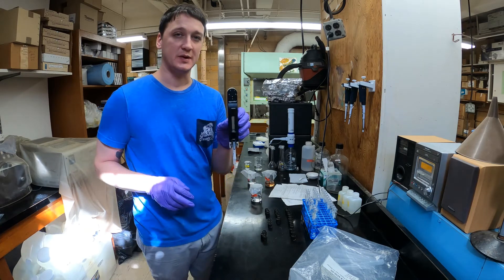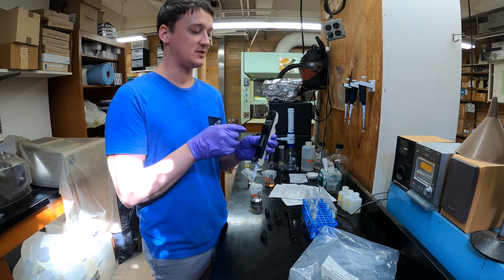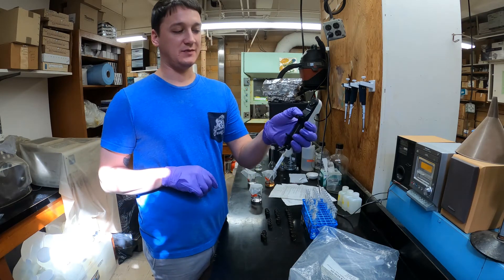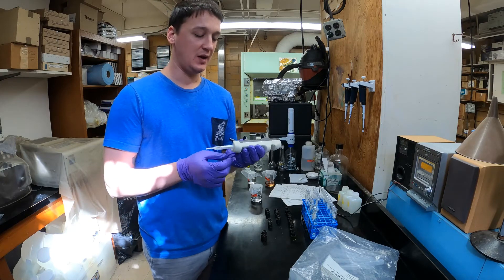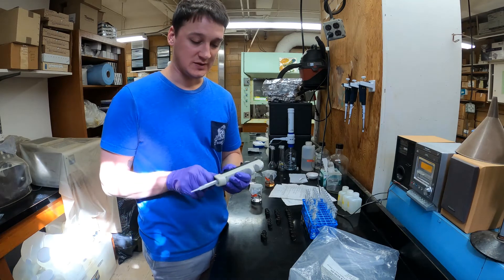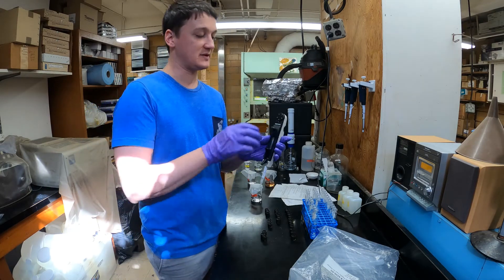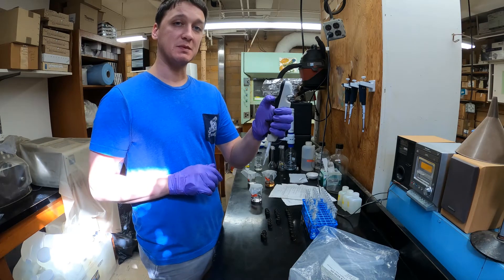We'll do this with a repeater pipette. It has a little dial up top where you can select a certain number. This is set to four right now, which means each time we press down this button it's going to pipette four units of solution out. The units are specific to the tips — with this small tip, one unit equals 50 microliters. So if it's set on four, we're getting 200 microliters out every time we push it down.